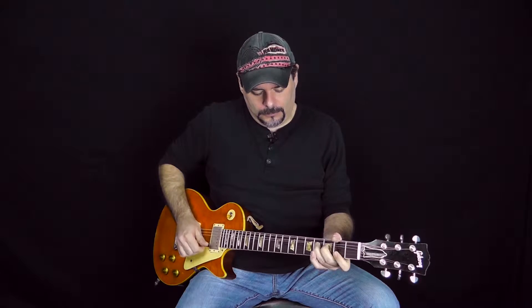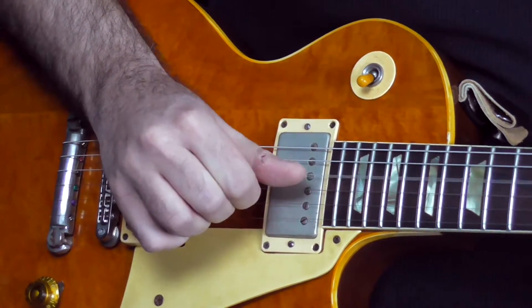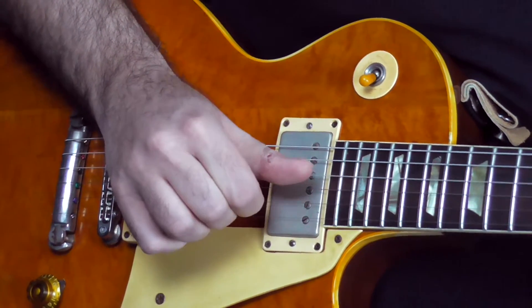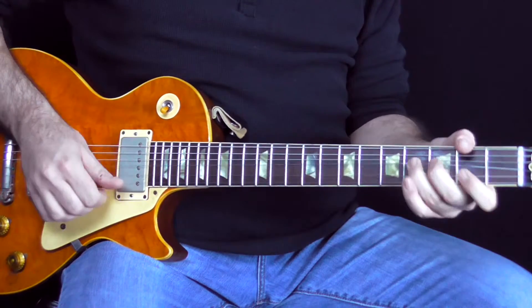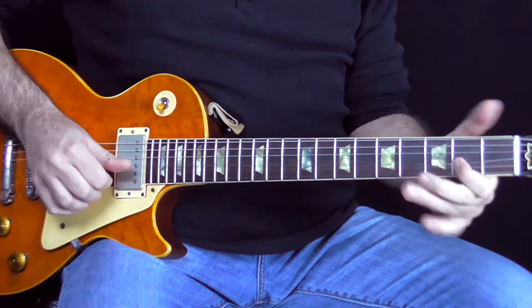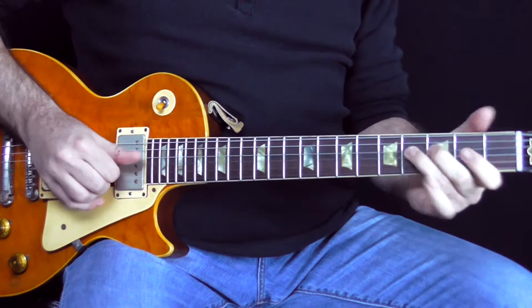There's another element where the vibrato can affect how it kind of sounds overall. You can do a slow vibrato or do a fast one. So depending on how you do the vibrato, it kind of changes the intent behind it and the feel behind it.